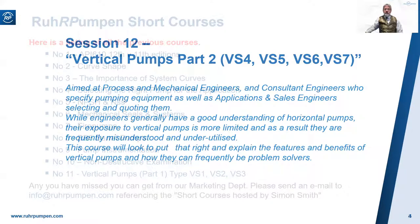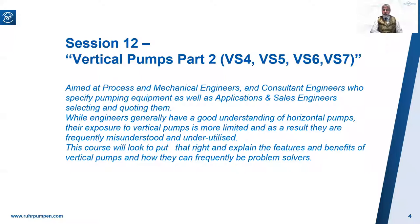So this seminar is going to look at vertical pumps. As I mentioned in part one two weeks ago, I quickly realized that this was too big a subject to cover in one 35 to 40 minute session, so I divided it into two. Two weeks ago in part one we covered VS1, VS2, and VS3 pumps. In today's session we will cover VS4, VS5, VS6, and VS7 pumps. We will be holding a Q&A session at the end, so please use the Q&A facility at the bottom of your screen to ask any questions or to make any comments.